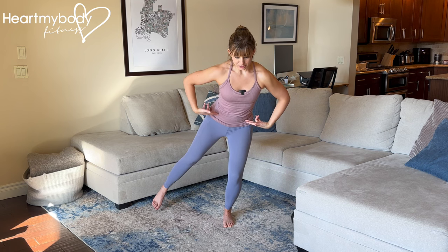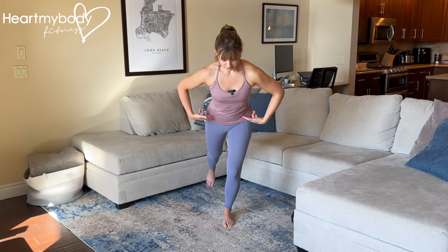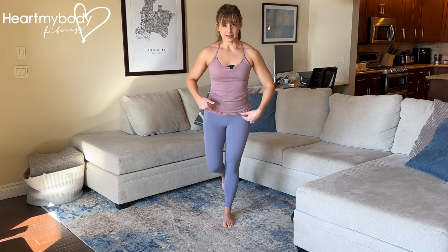Now we'll go into the three o'clock position. And now back behind us for six o'clock. And for nine o'clock, make sure that your standing knee is in line with toes, and back to center.